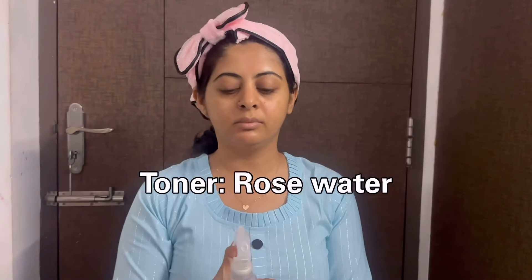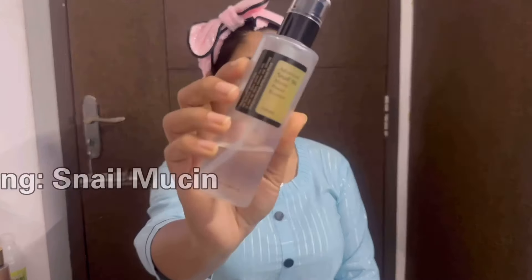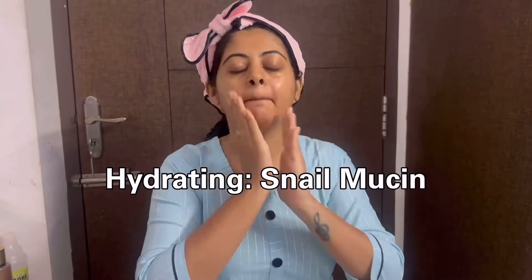The first step is that your skincare preparation is very important. I will start with toner — I use rose water. We will use it as toner for a few seconds. I will use a snail mucin to hydrate, and you will wait about 30 seconds to let it absorb into the skin.